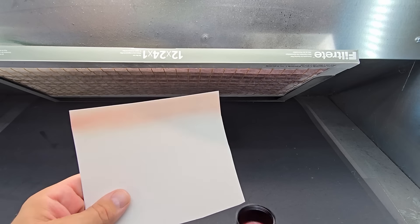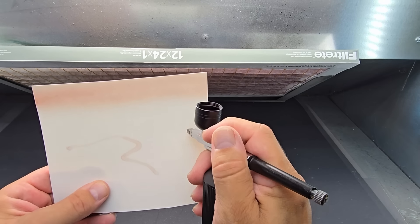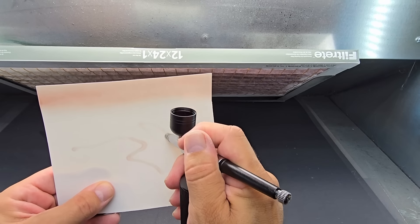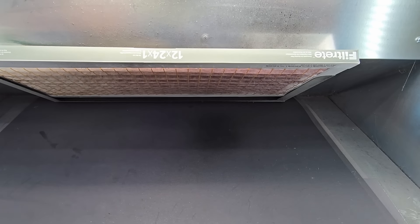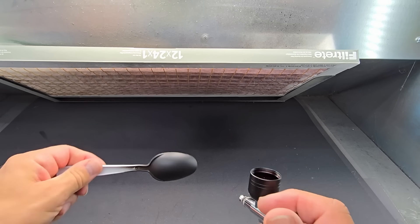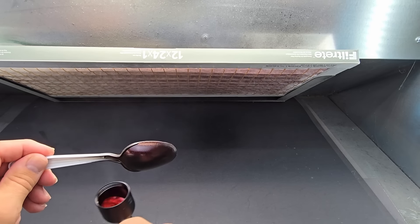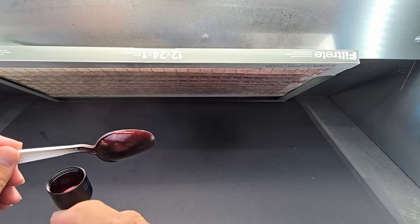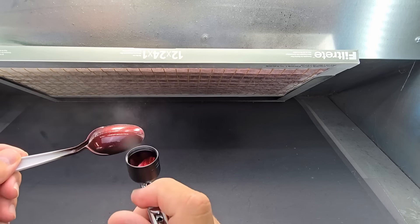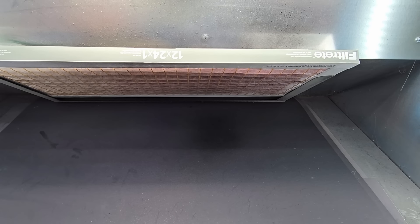It atomizes it pretty good. I don't know if I can get a tight line though — no way, I'm not going to get a tight line with this. This is going to be for base coats for sure. Let's see how it atomizes the paint. Well, it lays it down.